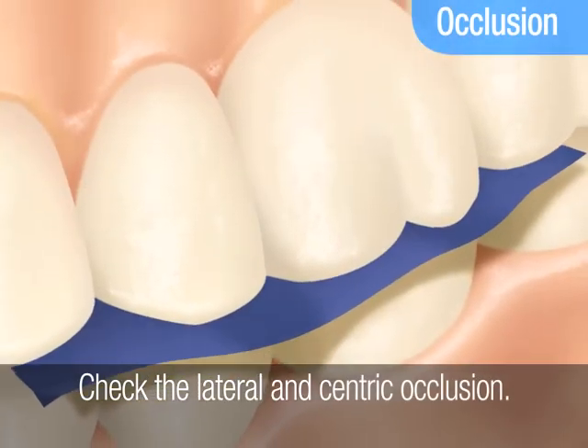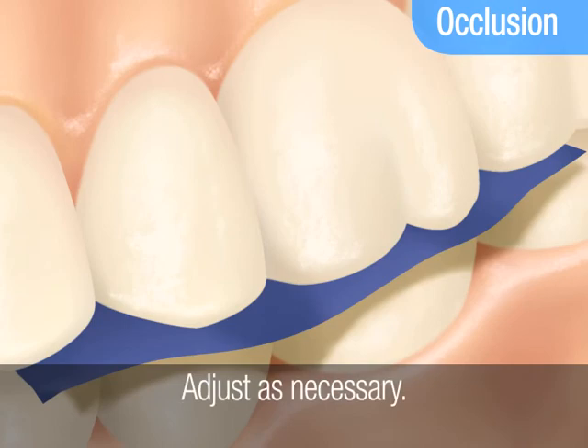Finally, check the lateral and centric occlusion and adjust the restoration as necessary.